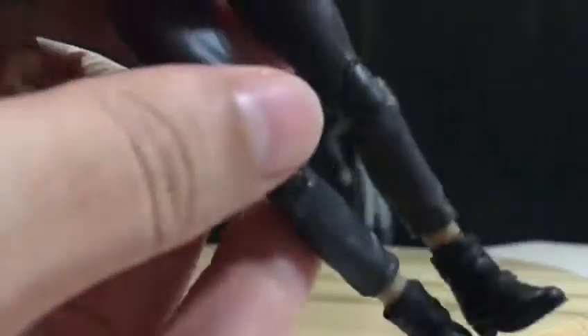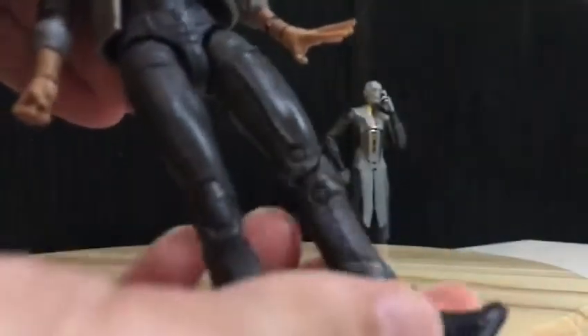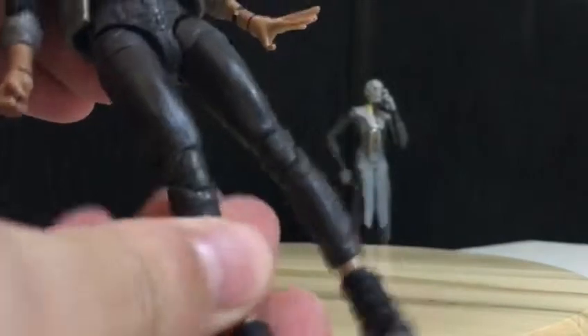Check out the boots — articulated, very nice. The boots, the legs can twist, you can bend. Two hands.